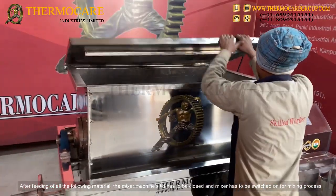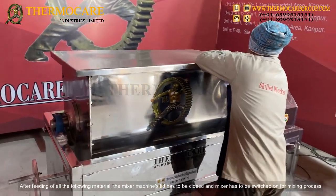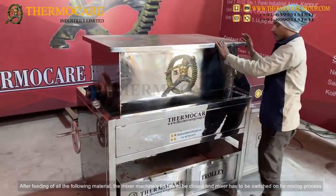After feeding all the material, the mixer machine's lid has to be closed and the mixer has to be switched on for the mixing process.